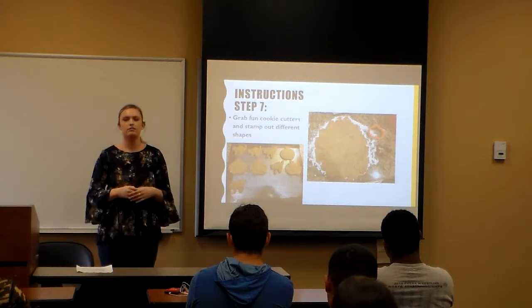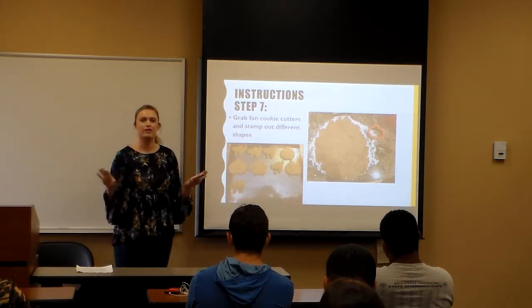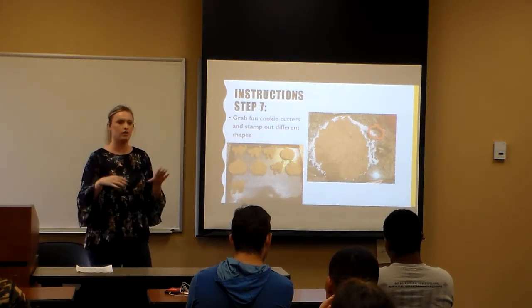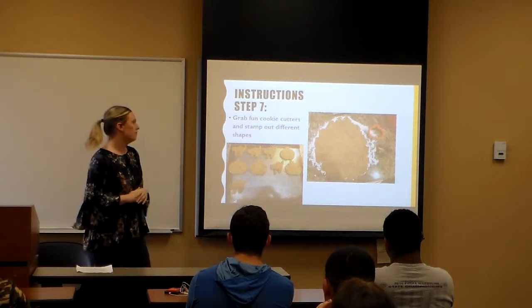Step seven: this is more for you — the dogs aren't going to care what shape they are, but I like to get fun with cookie cutters and stamp them. Since it's October, I did pumpkins and cats. At Christmas time they'll be like a star or a Christmas tree. You can play with it and have fun with it.